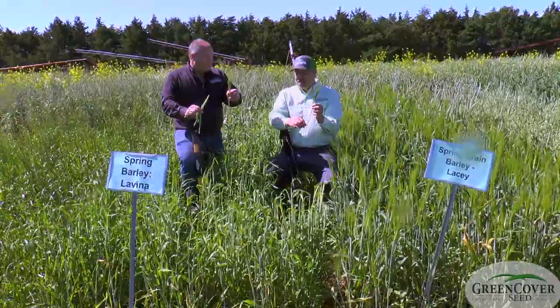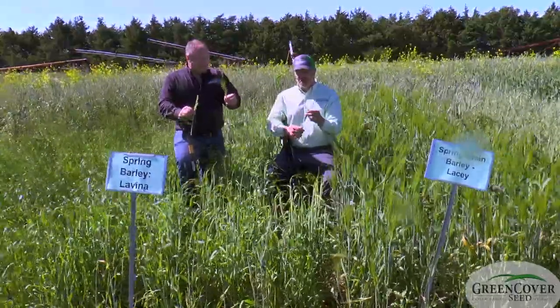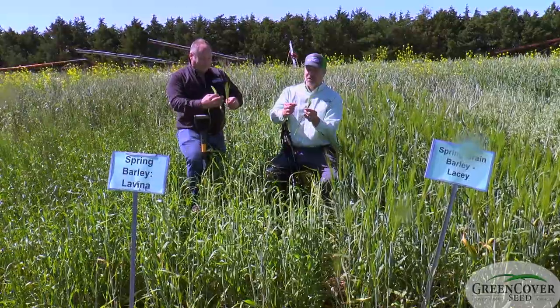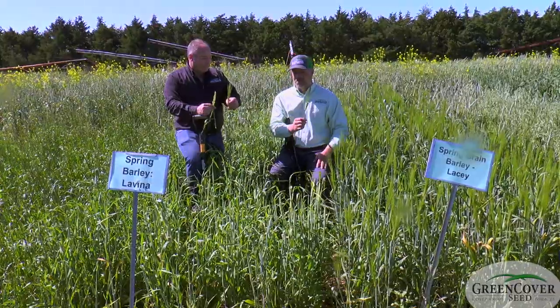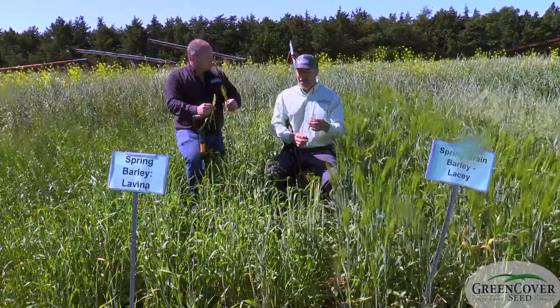A lot of times the bearded types will be higher seed yielders. But we would not really want to turn cattle out here and try to graze this, because these beards are four to five inches long — even rolled up in a hay bale, this could be problematic. So we wouldn't really want to see this in a situation where it's going to be going through an animal as a forage.